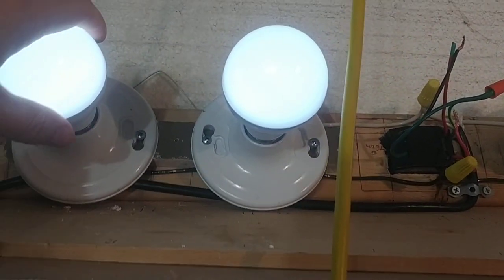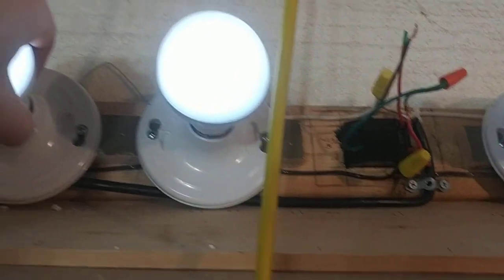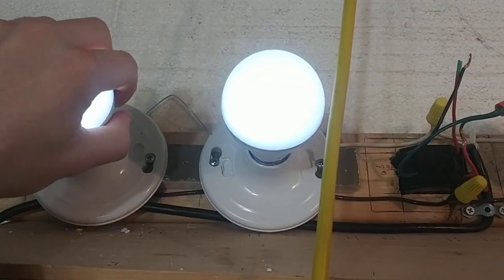This is the warm white and this is the cool white. You hold it and it's like one or two degrees warmer than my body. Very impressive.